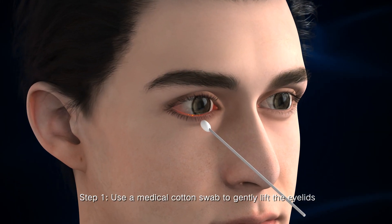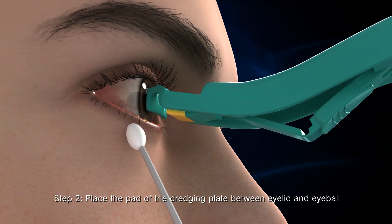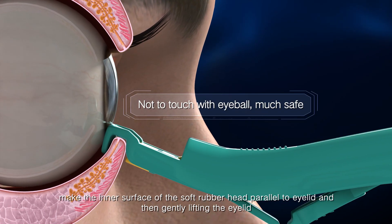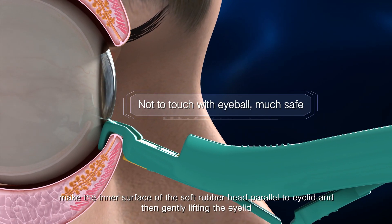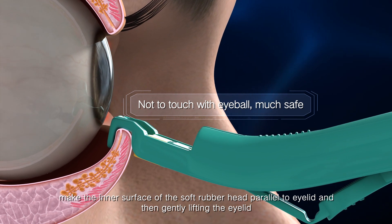Step 1: Use a medical cotton swab to gently lift the eyelids. Step 2: Place the pad of the dredging plate between the eyelid and eyeball. Make the inner surface of the soft rubber head parallel to the eyelid, then gently lift the eyelid.